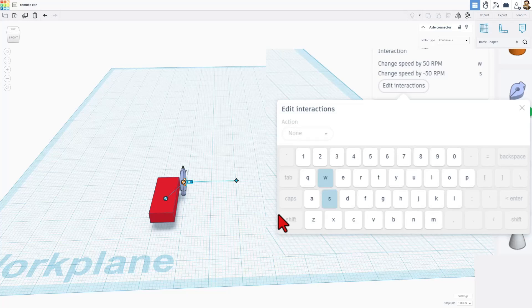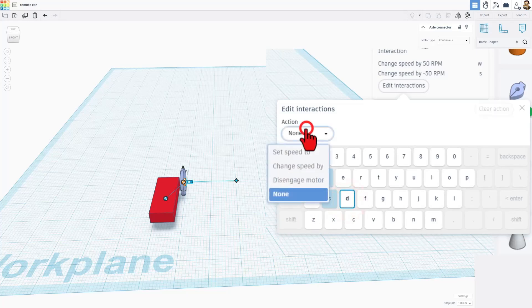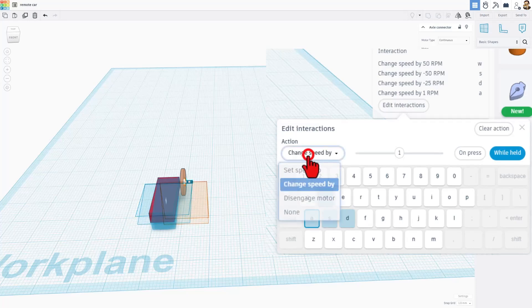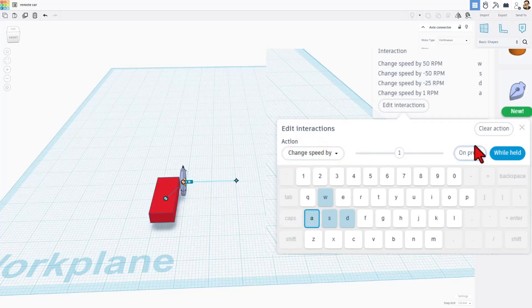Now let's get our turning set up. Friends, we need to click on D. Once again, change speed by while held, and then this side needs to be negative 25. That took a little bit of testing to figure out. And A, of course, needs to be change speed by while held, and this time we need to put 25 and press Enter.